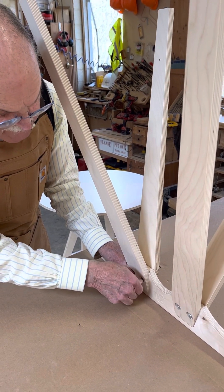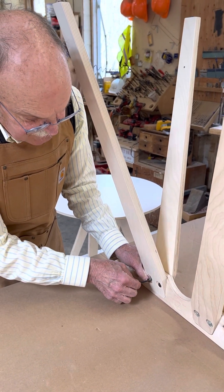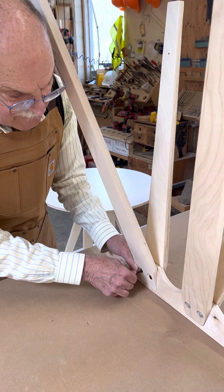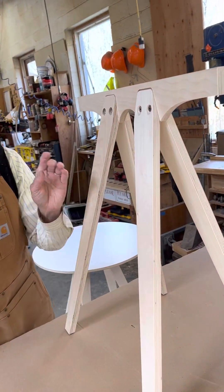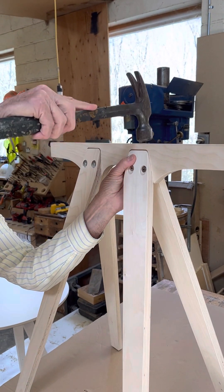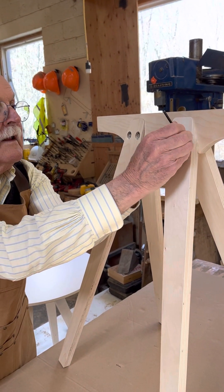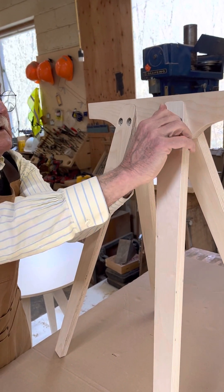I don't take it up tight, just take it up loose, because we want to make sure that the legs are snug up into their pockets. With that done I now put the horse up right side up and then you can see the gaps which I'm trying to get rid of. So I bang the horse down onto that and tighten up this bolt.